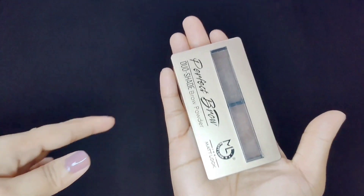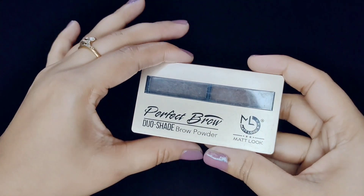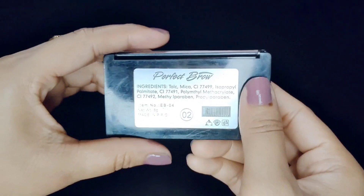This is the Eyebrow Palette outdoor package. It is a cardboard package. It has a very small palette — it is very handy, so it is very good for traveling. This is the back side.